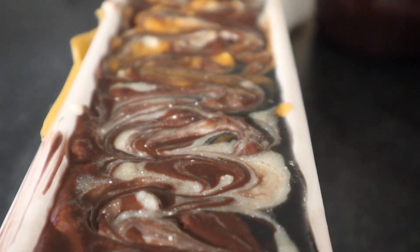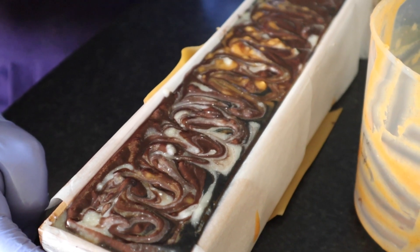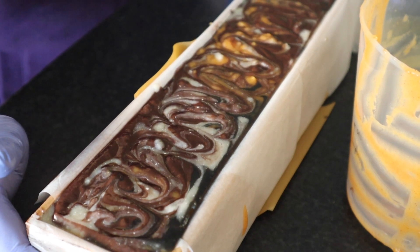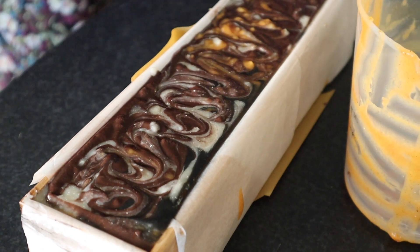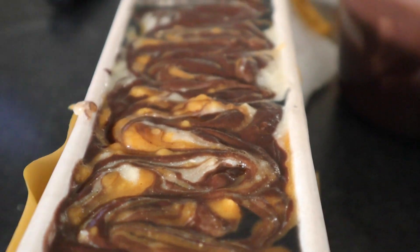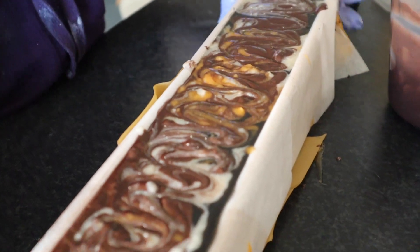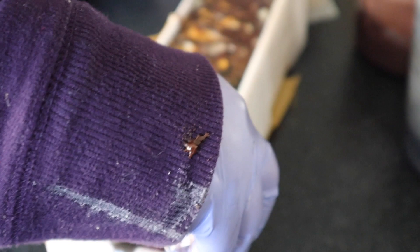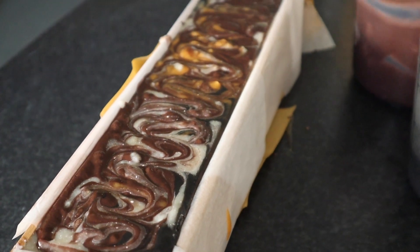We like to store our freshly made soap in a cardboard box wrapped up in a towel as we have kids and pets in the house, so we find this to be a little bit more secure, and then we put it up on a shelf. We tap down our molds as well just to make sure that there aren't bubbles inside the mixture. I'm so happy with how the soap is turning out.